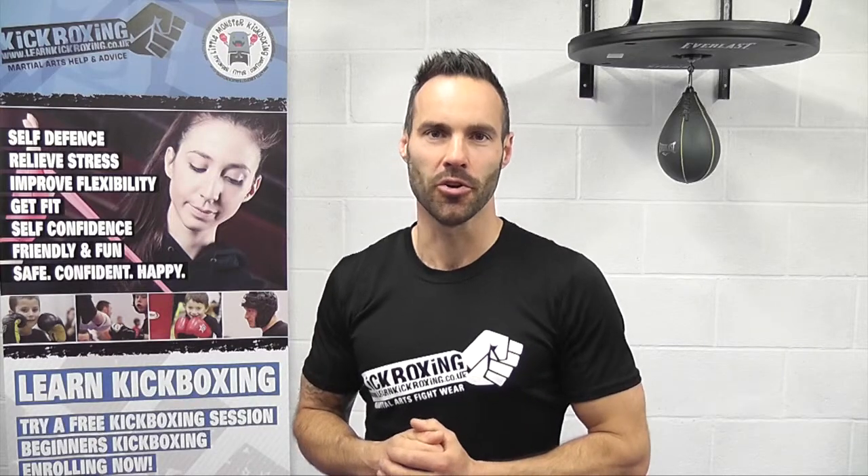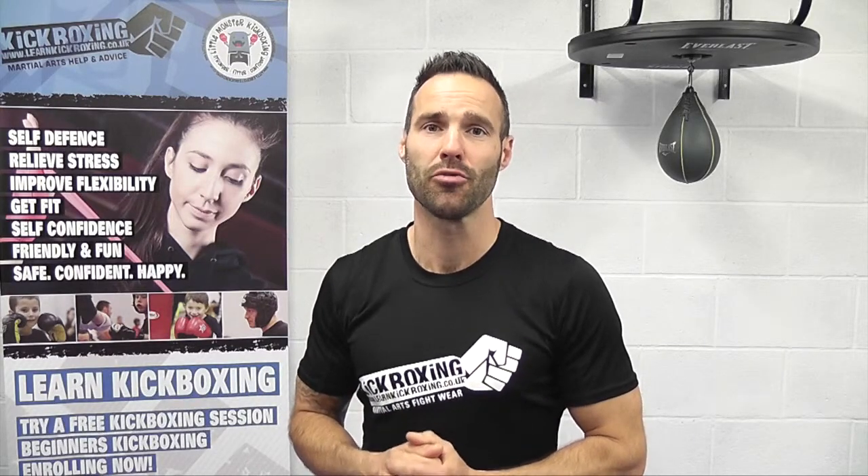Hi, welcome back to our Learn Kickboxing video tutorials. In today's video we're going to be taking you through a rear knee strike.